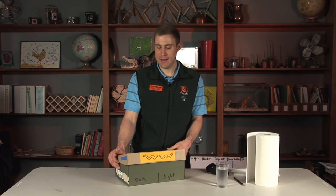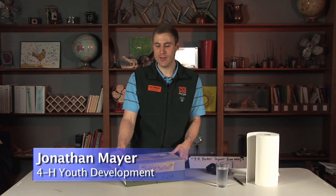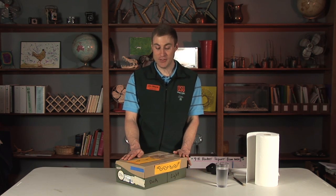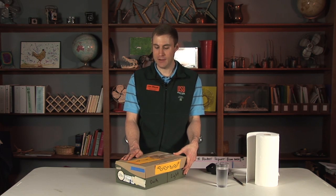Hi everyone. For our 4-H science activity we're going to take a look at worm behaviors. This is a really simple activity that you can do in your own backyard, at school, or just about anywhere. All you need is worms and a few everyday materials.